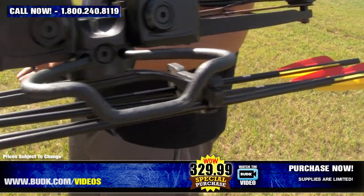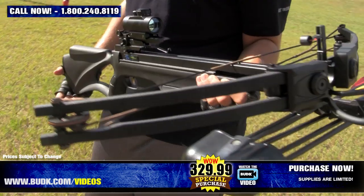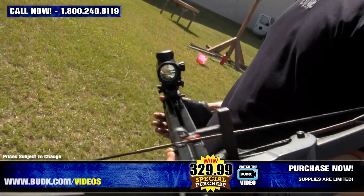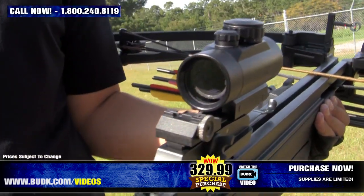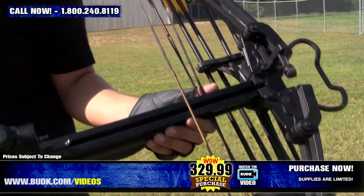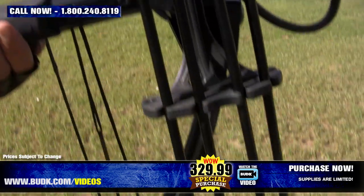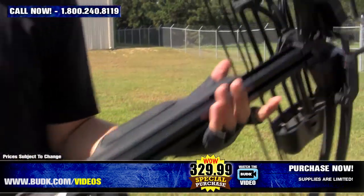This crossbow shoots arrows with 175 pounds of pressure. It's still lightweight and accurate, built for the more skilled crossbow master. Specs include 248 feet per second, 12.5 inch power stroke, 7.37 pounds total weight, 36 inches in length, 28 inches wide, a fiberglass with aluminum barrel, and 20 inch aluminum bolts are recommended.